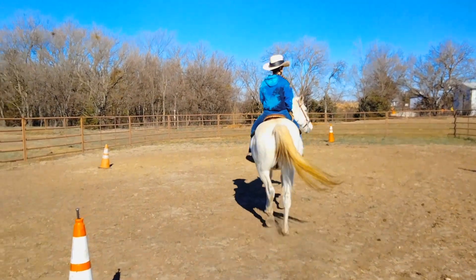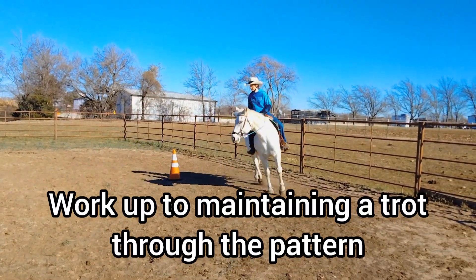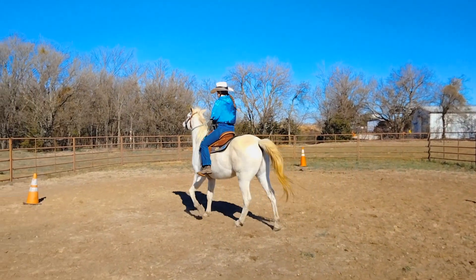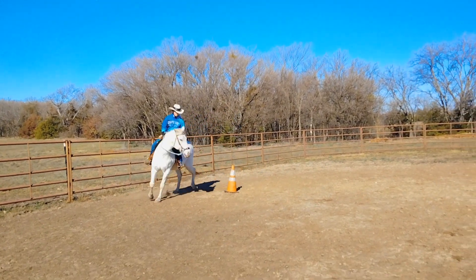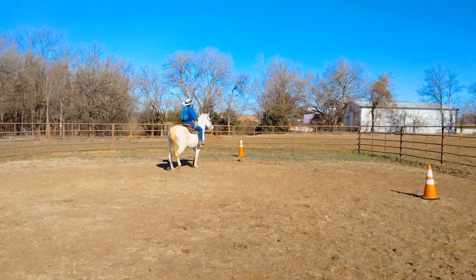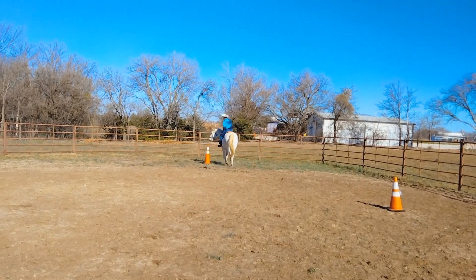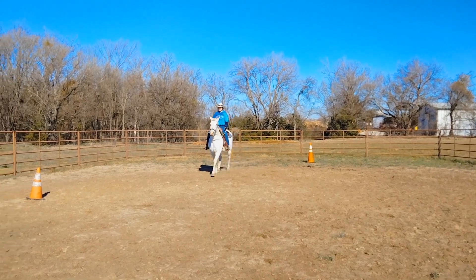Now we're going to try the barrel pattern at a trot. Look towards your next cone, get it nice and straight, try to keep him at a trot. Reach down — outside leg. Good. Remember it's going to be the same turn from barrel number two to barrel number three. Now look forward and bring it on home. Good job. That was pretty good.